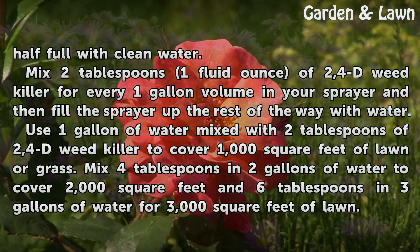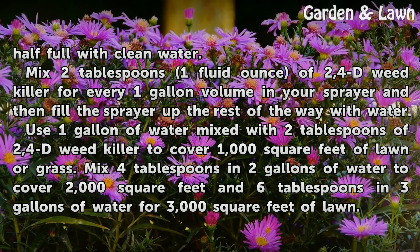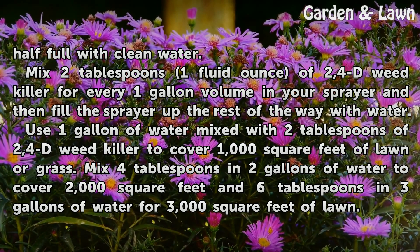Mix 2 tablespoons (1 fluid ounce) of 2,4-D Weed Killer for every 1-gallon volume in your sprayer, and then fill the sprayer up the rest of the way with water. Use 1 gallon of water mixed with 2 tablespoons of 2,4-D Weed Killer to cover 1,000 square feet of lawn or grass.